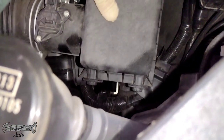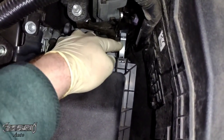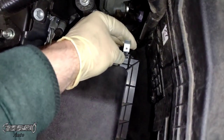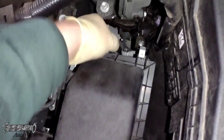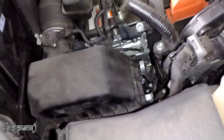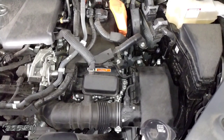Lower the front of the air box down and put the spring clips back on. They're spring-loaded tabs so they'll be a little tensiony, but it should be straightforward. That's how you do your air filter. Now let's move on to the cabin filter.